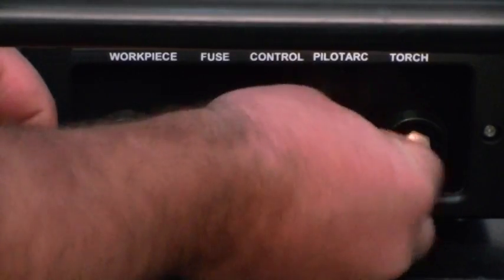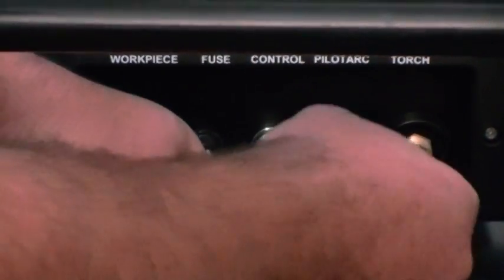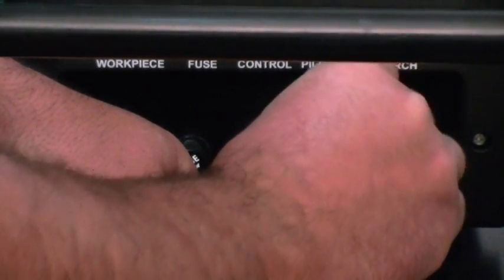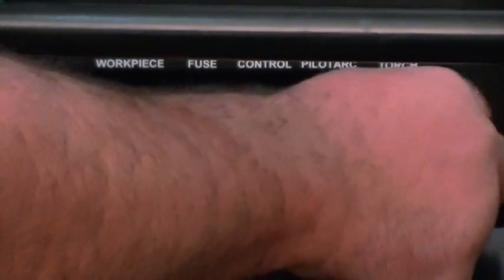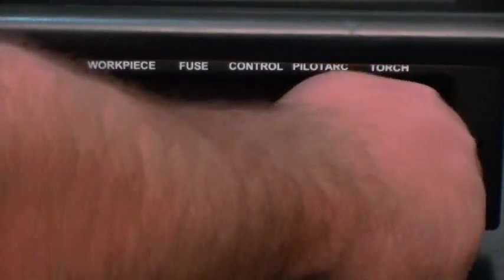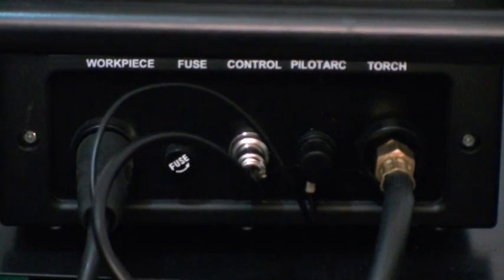Now you have your pilot arc. Unscrew your thumb screw, take your pilot arc wire, put it on there, and then simply tighten the thumb screw down, again finger tight. Then take your torch connector, screw it on here. We've had some people use wrenches and put a lot of pressure on them, but that's not necessary — all you have to do is finger tight. It makes a good seal with the inverted flare fitting.